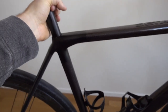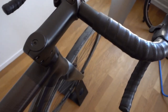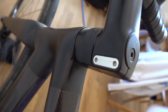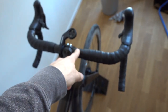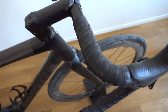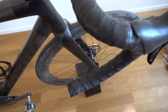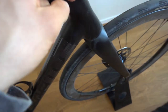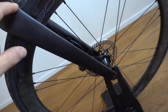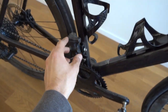We have a 27.2 seatpost. The stem is from a manufacturer called Ursus — you can see it on the plate — and the handlebar as well. The brake hoses and gear cables go inside the handlebar, inside the stem, down the steerer tube, and inside the fork or down tube to the derailleur and brake.